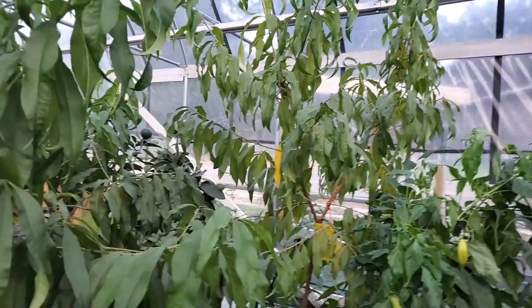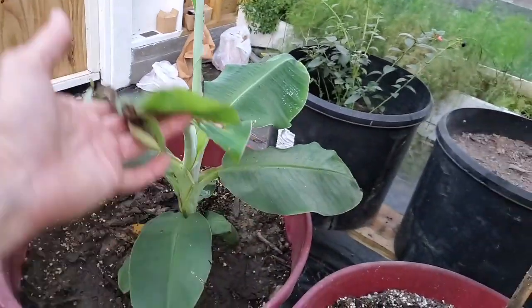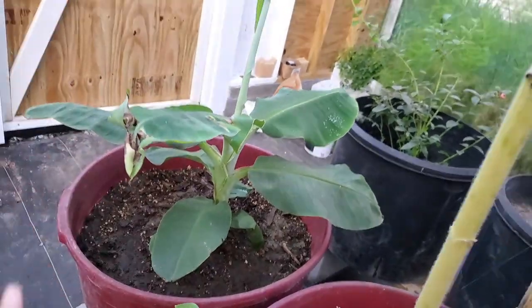The peach trees here and here, both of them are doing great. We're losing a leaf or two but that's normal for peach trees this time of year — they should shed before long. Our banana tree is hanging in there; it keeps putting on new leaves. Something's eating a little bit of this one but for the most part it's growing really well.